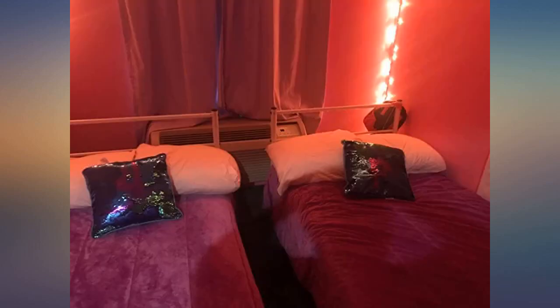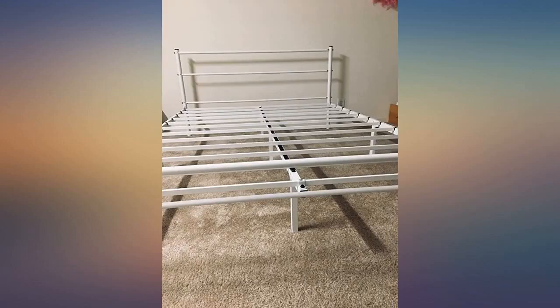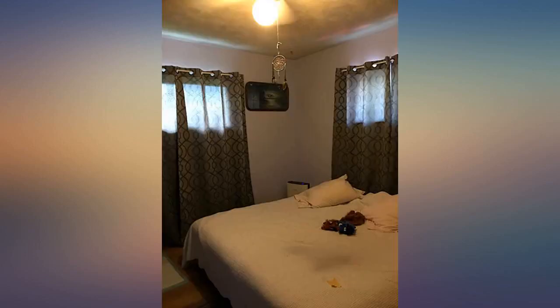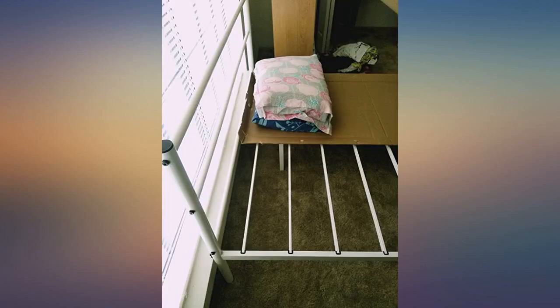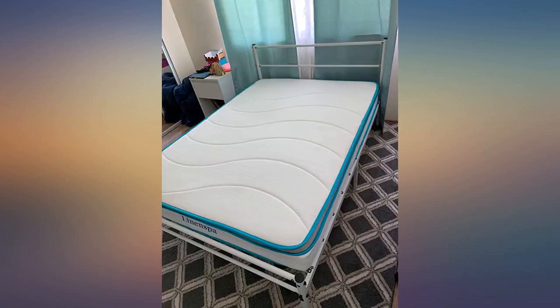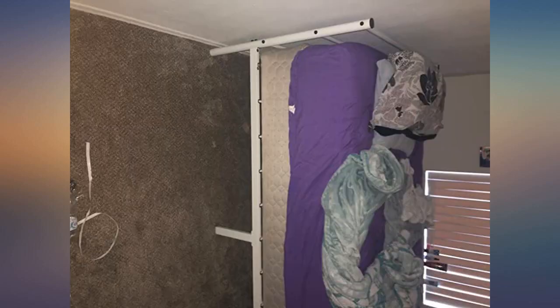Best bed frame. It looks very premium, like a $500 bed frame. Loved to have this at such an affordable rate. Don't go for costly ones, this bed frame is the best you can get on Amazon. Don't think about the cardboard kept on the bed frame — that's only because I don't have a mattress yet, so I kept it only to keep some stuff on it.